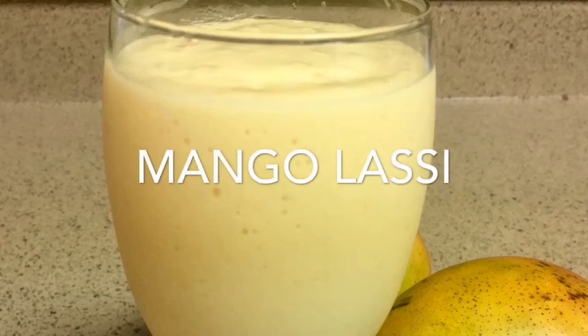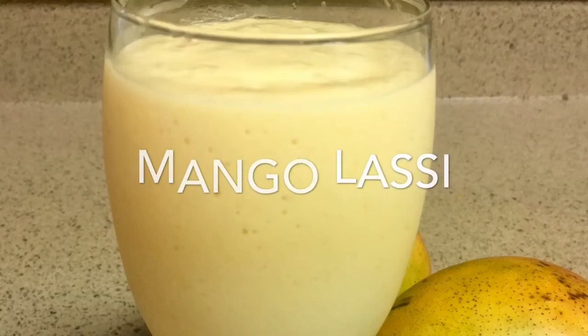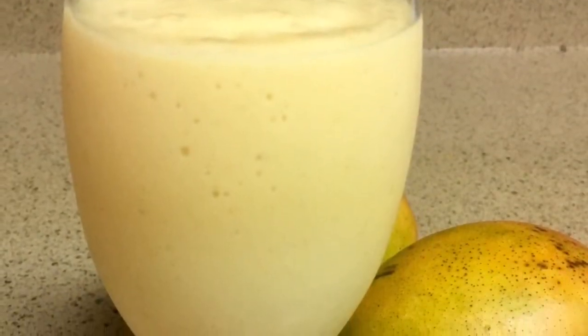Hi guys, welcome back to my channel. Today I'm going to make mango lassi. It's very delicious and refreshing. Please stay tuned.